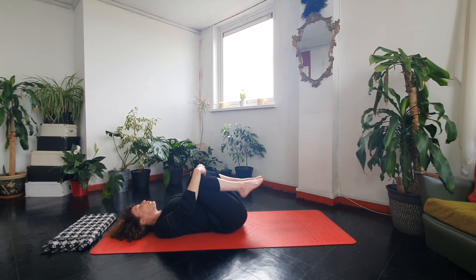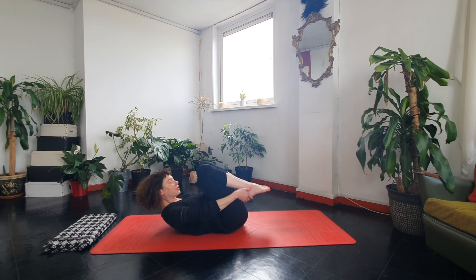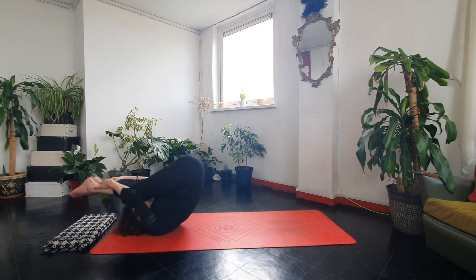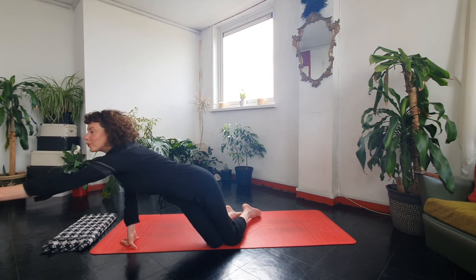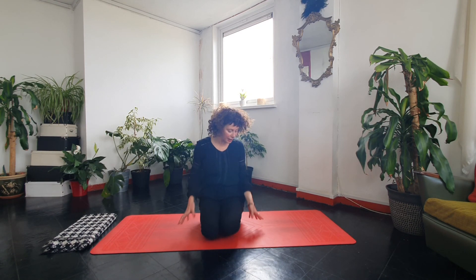Curl up as you exhale so you're in a little ball, core engaged, and rock backwards and forwards. Go for a couple more and then stay up. Come to a comfortable seated position — you can sit with legs crossed, on a cushion, or on your heels. Just take a moment, really lift through the spine.